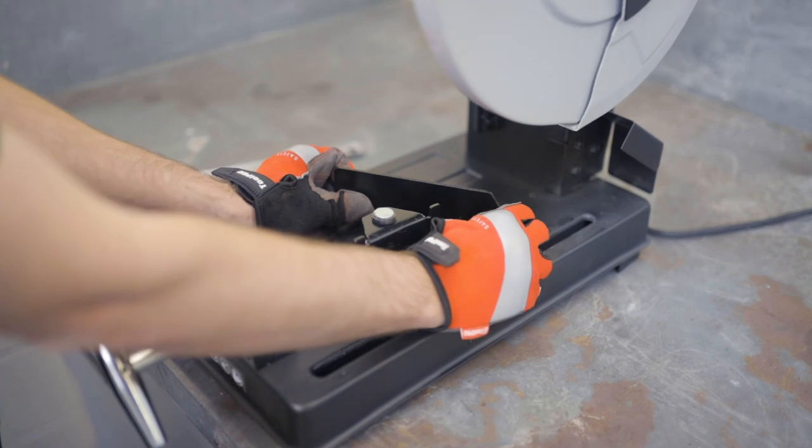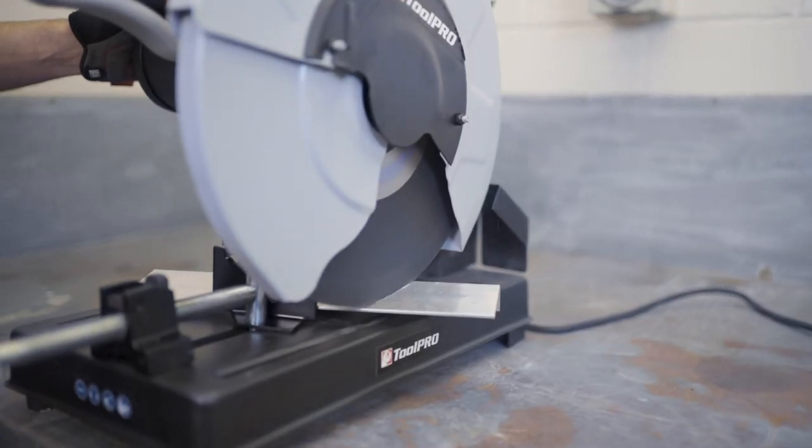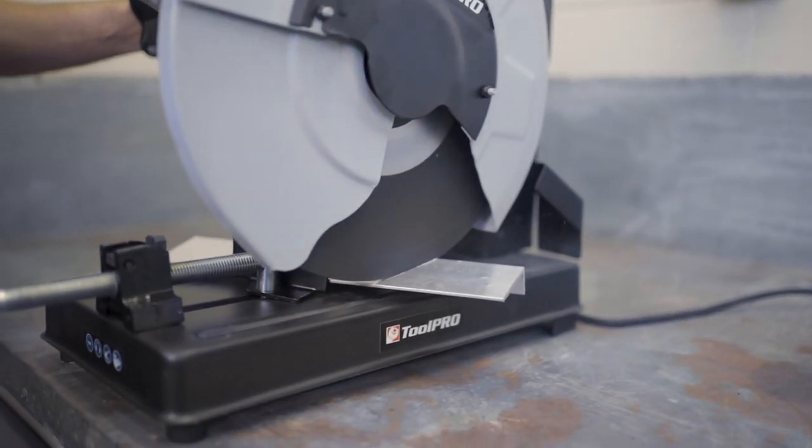For mitre cuts, the head of the machine can be swivelled a full 75 degrees — 45 to the left and 30 to the right — giving you a whole lot more flexibility in how you cut your metal.